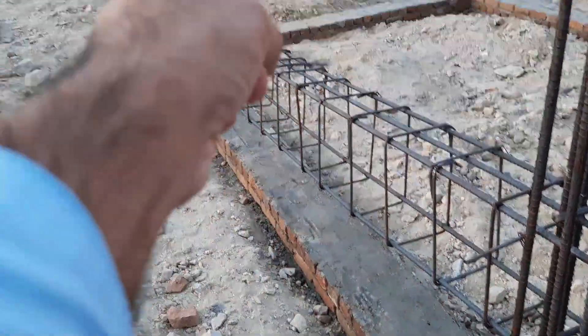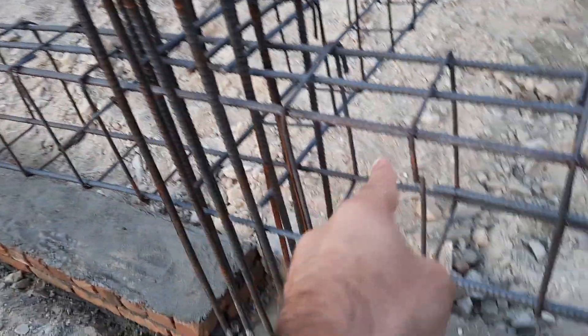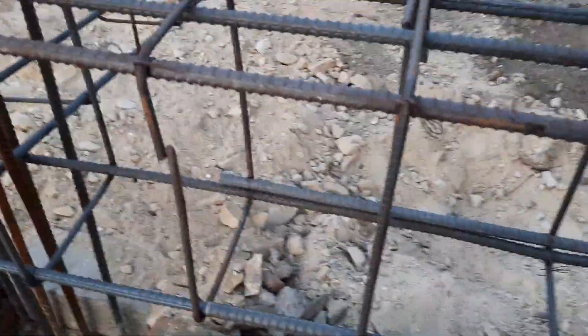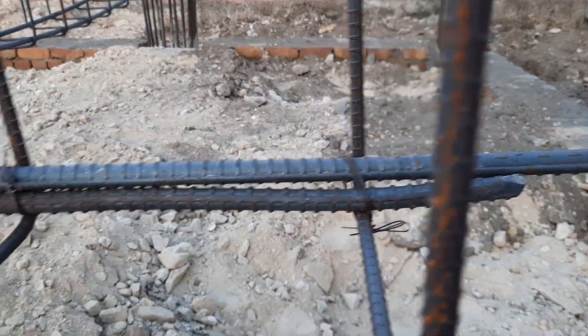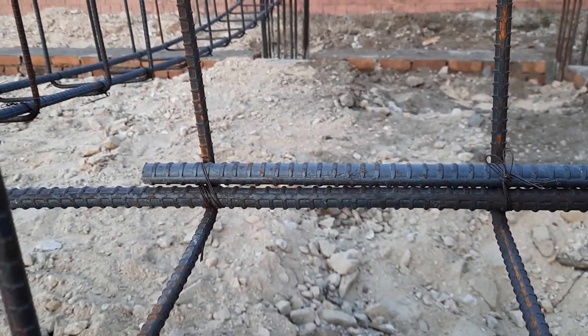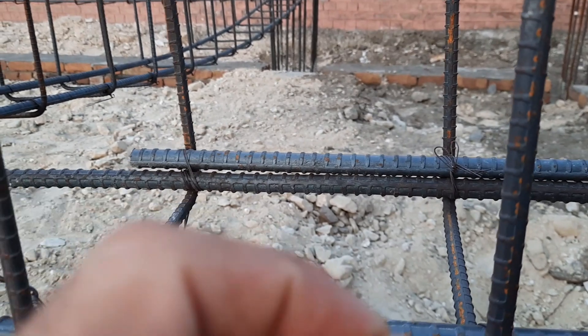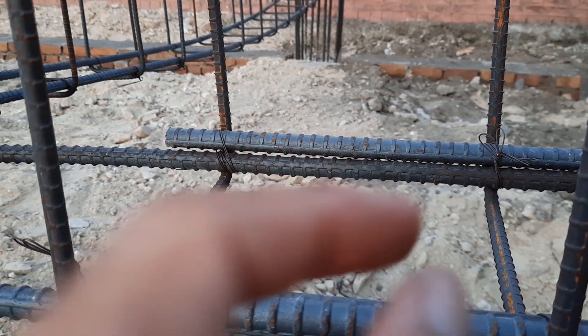You can see the plinth beam steel reinforcement details — we have two steel rods at the bottom. But at the bottom section of this plinth beam, they provided lapping at the distance of L/2, which is the middle point. This is one big mistake because this is the tension zone, and lapping should not be provided at L/2 in the tension zone.